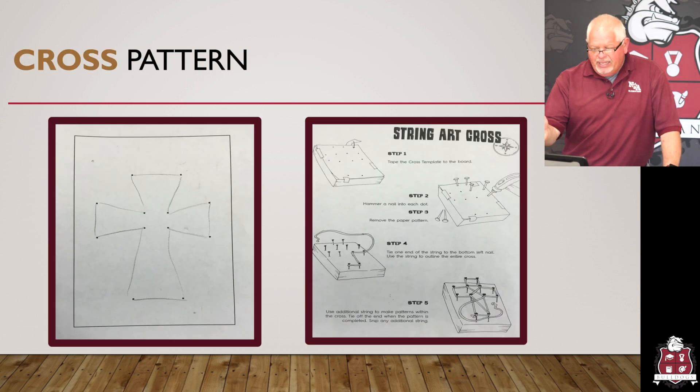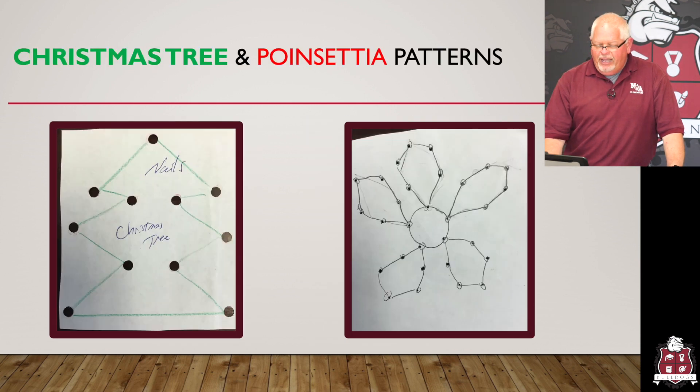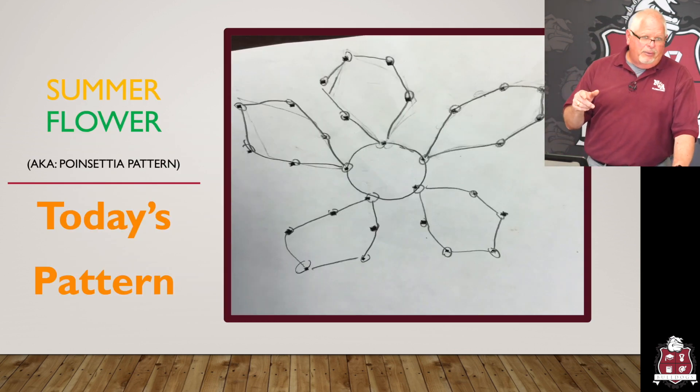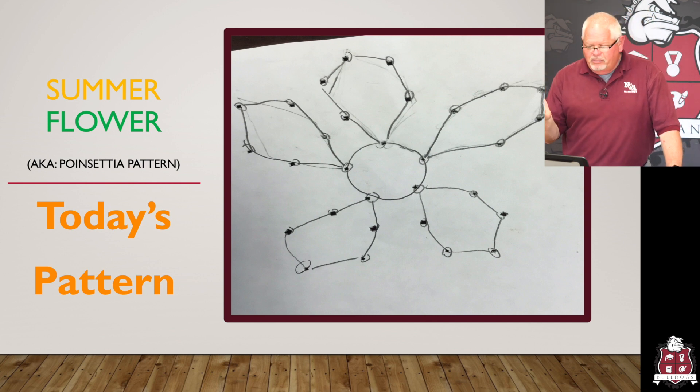The cross pattern has step-by-step directions on how to do it. You put the piece of paper down, tack your nails in, make holes — it's easily doable and easy to follow. The cross is probably the most simple one. We've also created Christmas ones — a Christmas tree, a poinsettia flower, and a star. The one we'll be doing today is the summer flower, aka the poinsettia.